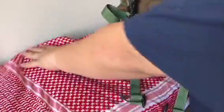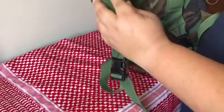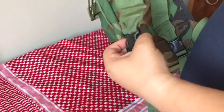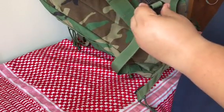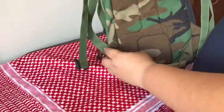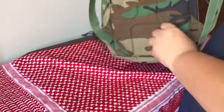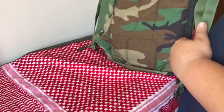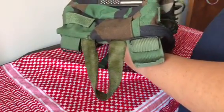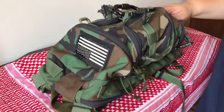Here in the shoulder strap area you have cushioned straps with some loops — they seem a bit small, possibly for a hydration hose. There's a fast-release buckle here so you can quickly remove the pack. Sorry for the plane noise in the background. On the back panel there's some space from top to bottom — I'm not entirely sure what it was designed for, but it gives you additional storage options.